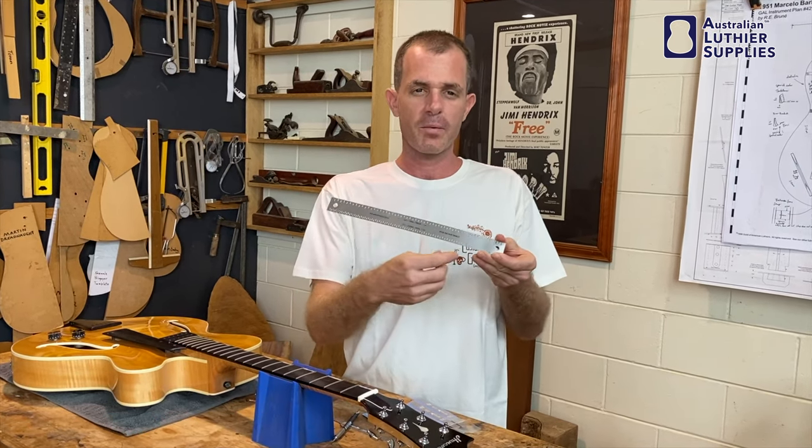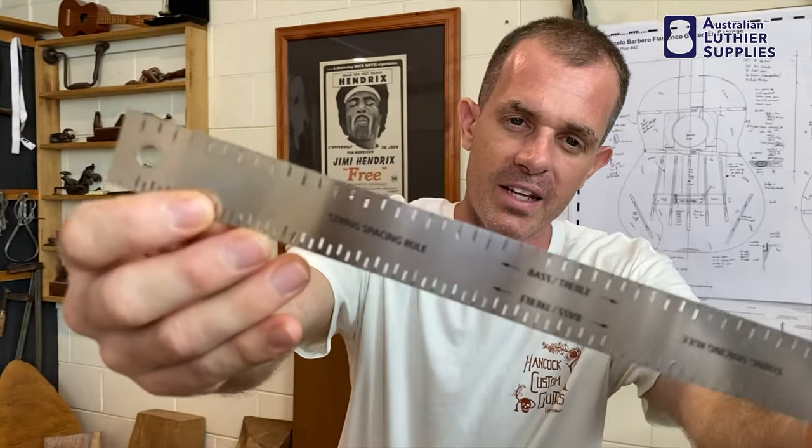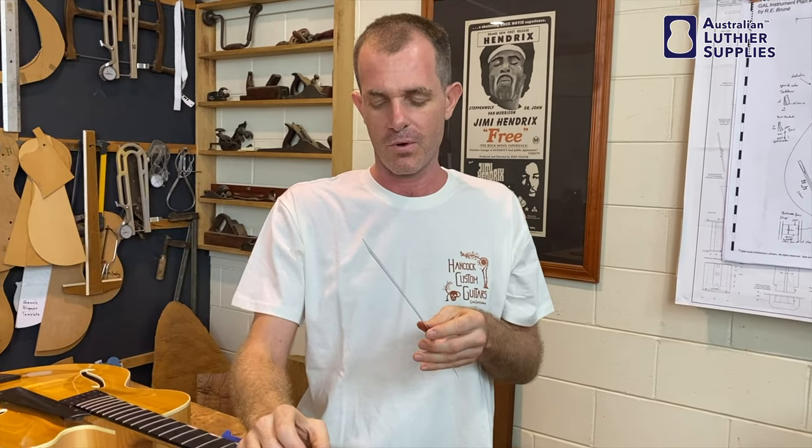It has increments marked along the edges like basically any ruler, except they get smaller as they go along. This allows you to find a set of increments that matches exactly with the guitar that you're working on.